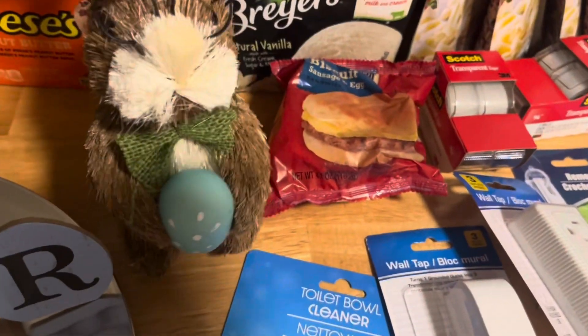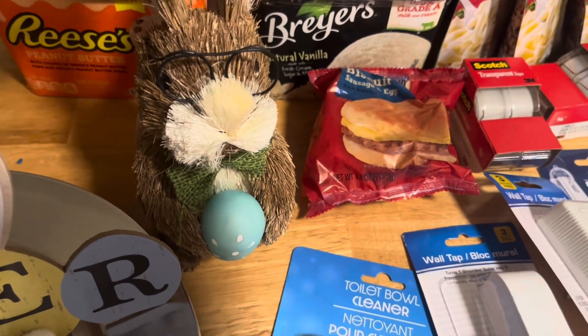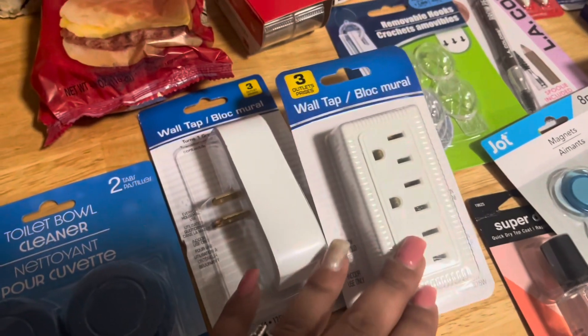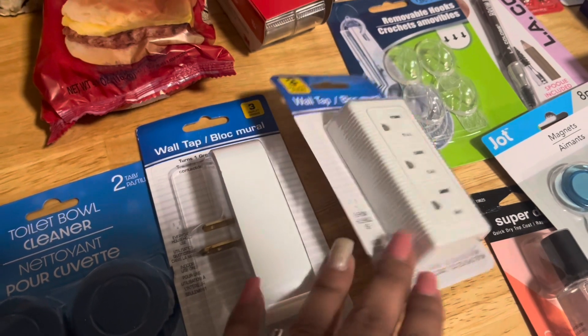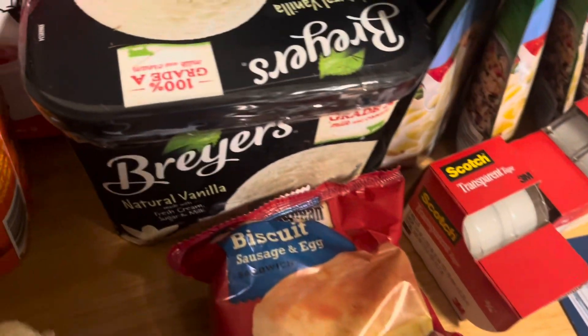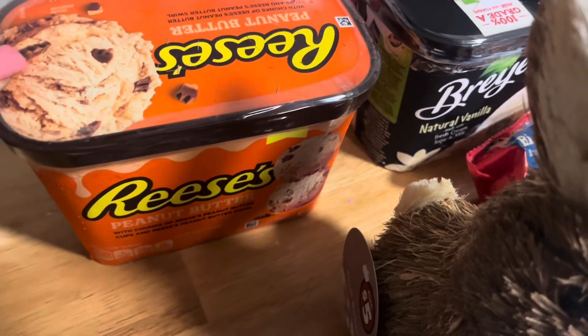We got this cute little bunny with glasses — this is for the entertainment stand in my living room. We have this toilet bowl cleaner. We have two of these wall tops — I needed one for my kitchen. We have the sausage, egg, and cheese for one of the kids. We have vanilla ice cream and this Reese's ice cream — we bought this last time and we really liked it.